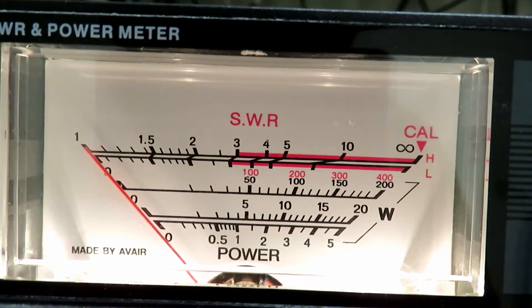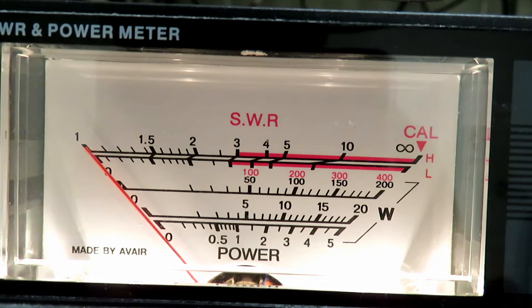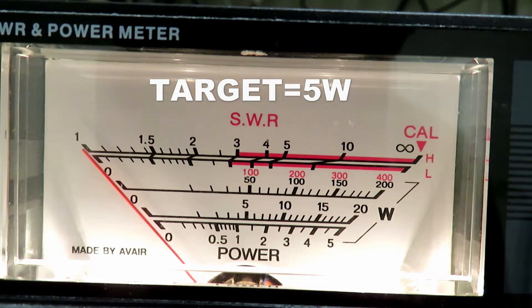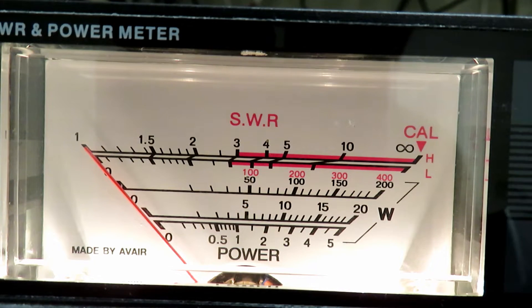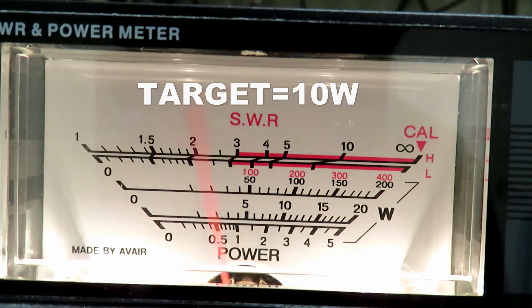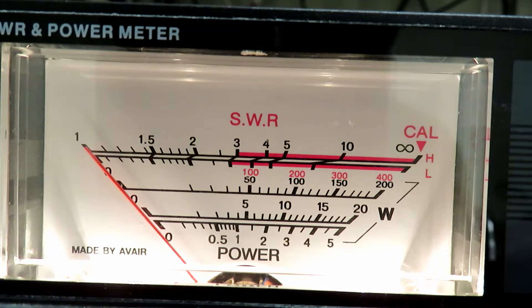We're on VHF now with a dummy load in the back of the analog Ava meter. On VHF low power test, that's just shy of 5 watts — let's say 4.5 watts. Going up to mid power 2 on VHF — that's 10 watts. These are matching the figures in the book for this radio. So let's go to mid power 1.